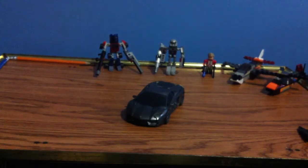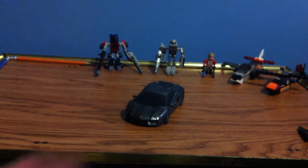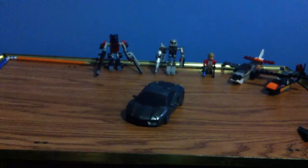Hello everyone, welcome back to the channel. Well, the poll won 11 to 2, so now I'm doing toy reviews. Yay! Oh boy, what am I doing with my life?